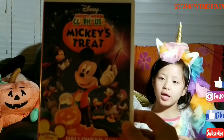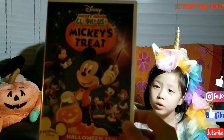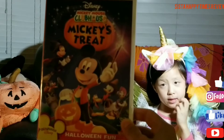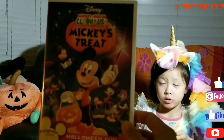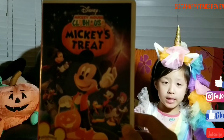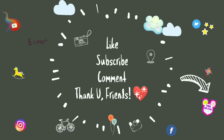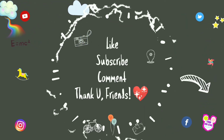Thank you Shirley for this Mickey Mouse Halloween CD. We will watch it. Thank you. We'll see you next time.